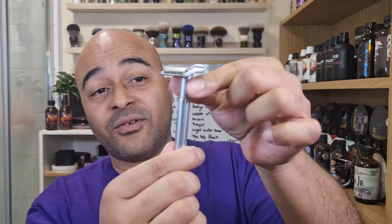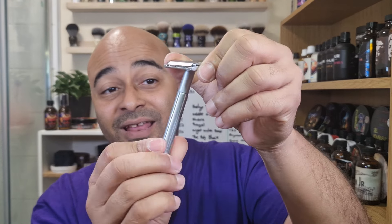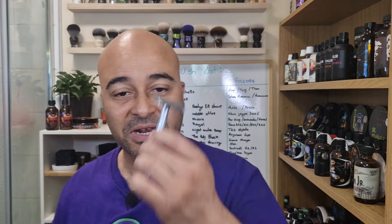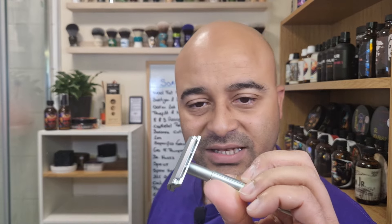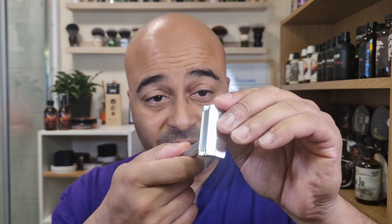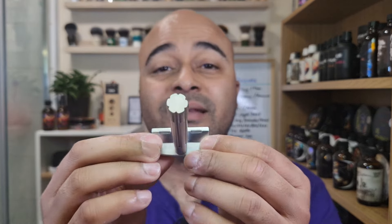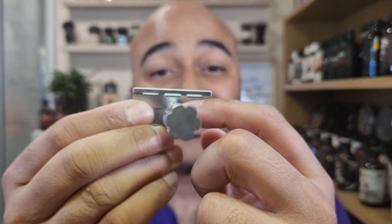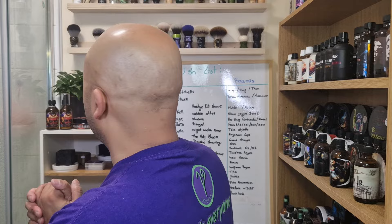Loaded — very easy to load. You grab it by the head and then it just twists and lifts the top cap. Same thing to lock it down. Very easy to put the blade in as well. Feels like quality. The only thing I want to check is the knurling — it's vertical, there's no horizontal grooves. It's hefty too. The blade gets stuck to the razor straight away because there's a magnet in the middle — really nice.